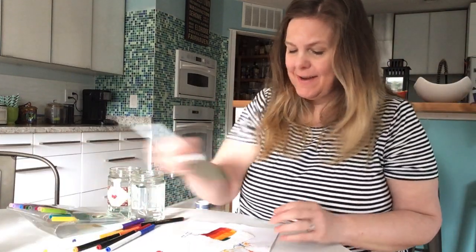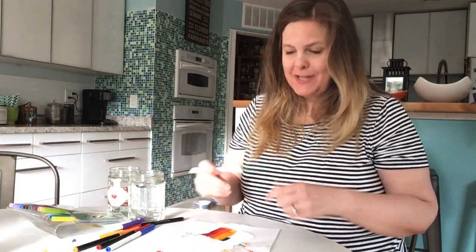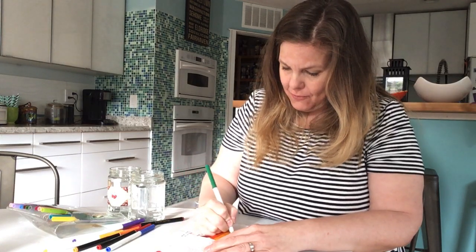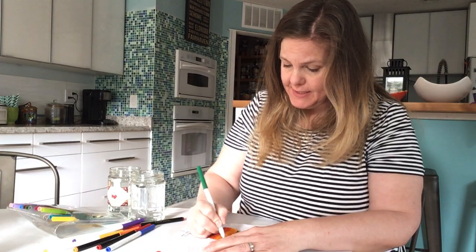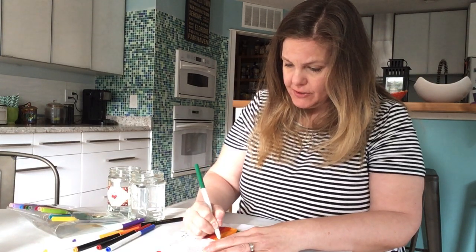Hey guys, I am finishing up on a little science project today. What we are going to do — this is a super easy science project if you're interested in doing this — is something called water wicking.